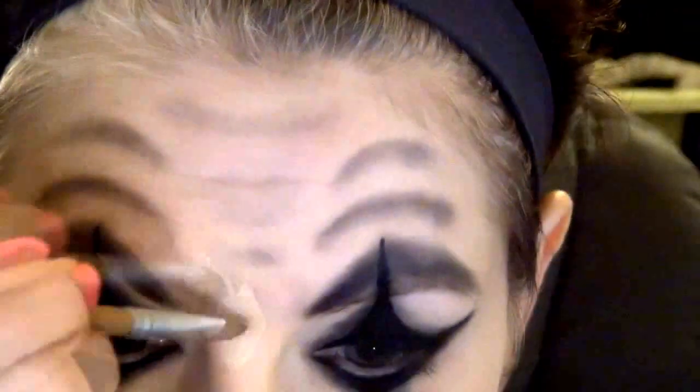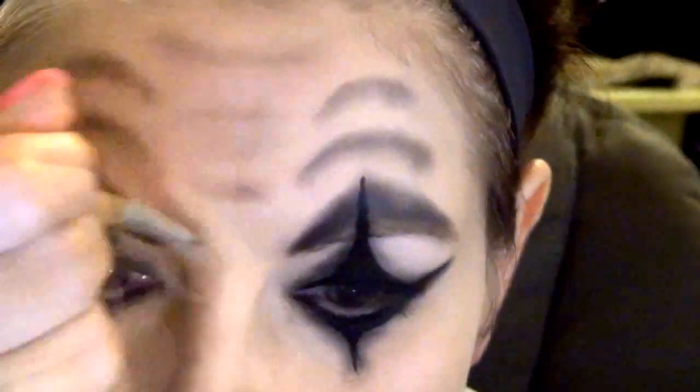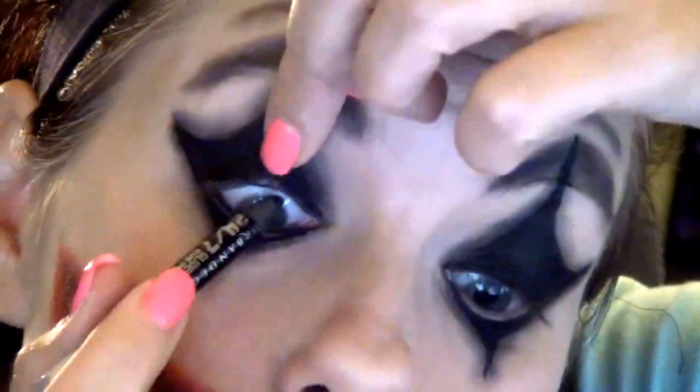I'm just going to rub this all back over there and make it look nice again. It was a quick fix. Now I'm going to be using my Urban Decay 24-7 liner in the color Zero — I'm going to be putting that on my inner lid and waterline, just to darken it all up even more. It really bothers my eyes, but I gotta do it. Alright, they're all nice and black.